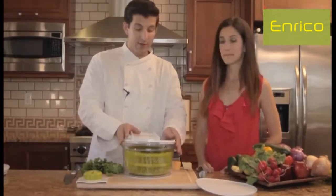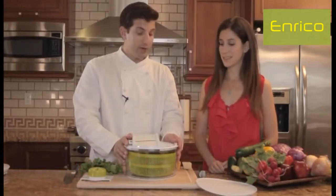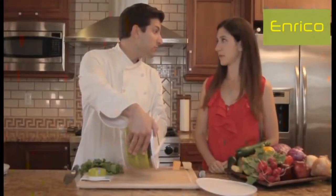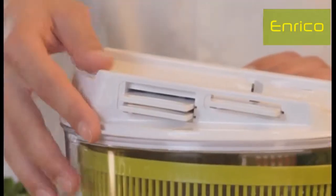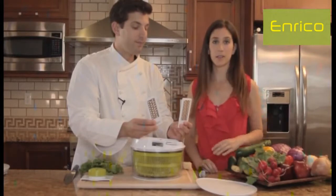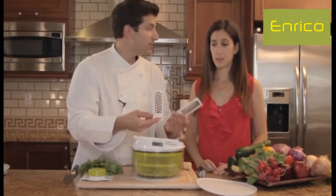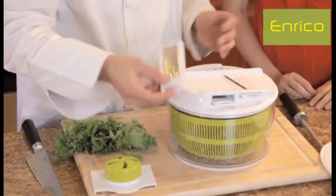Now, another piece — we have our mandolin lid with grater and strainer right here. The great thing about the strainer is if your produce is really wet, you can just hold it and dump the water into the sink. You can actually store the blades right in the product so you don't lose or misplace anything. Not only do you have the mandolin blade, you also have two different sizes of graters. I love this especially for making salads — it makes life so much easier.